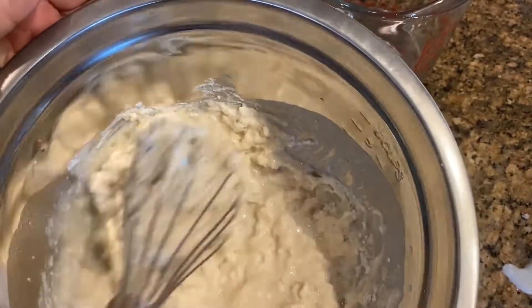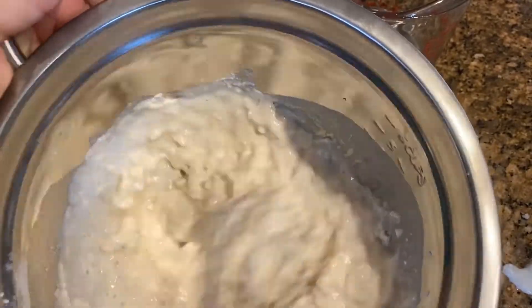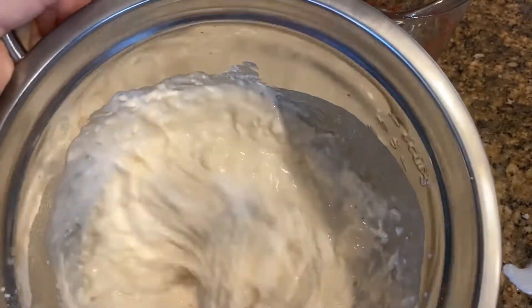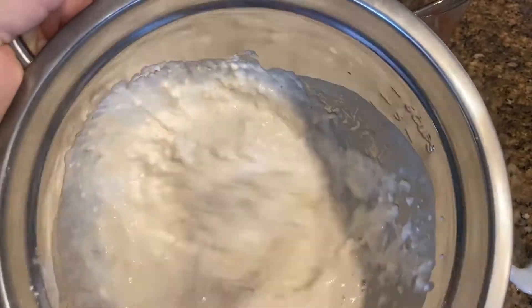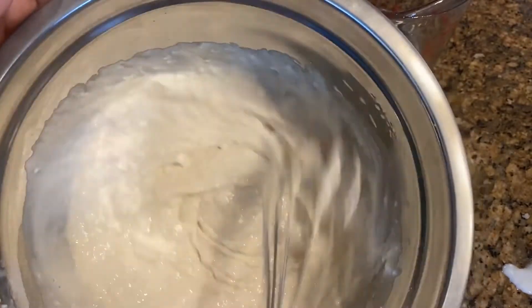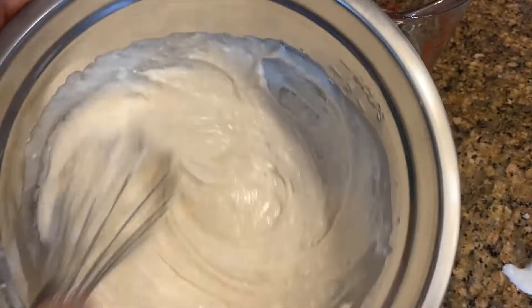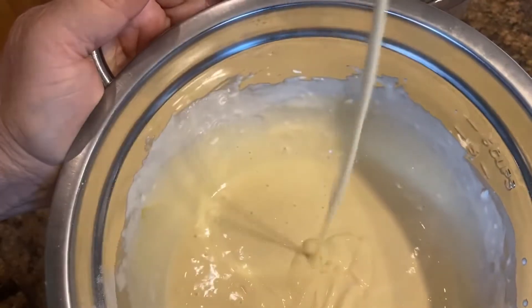I'm just going to add the butter and mix it very slowly. The batter should look like this.